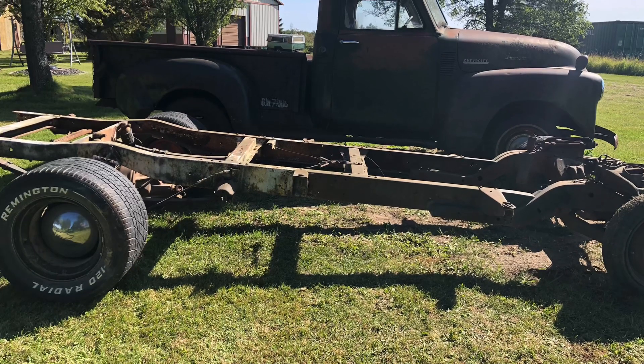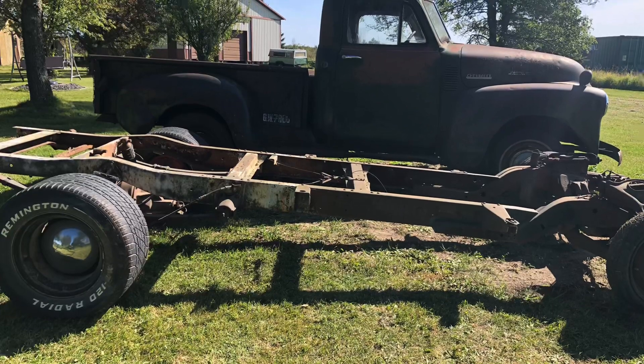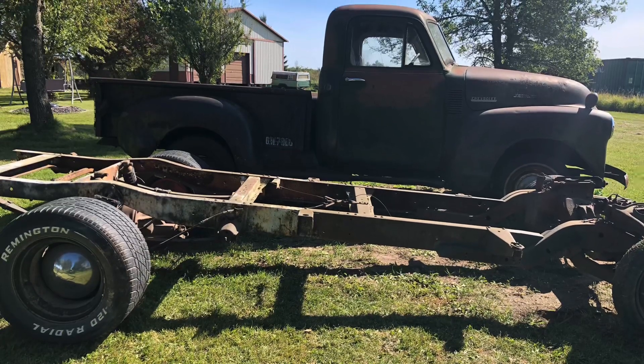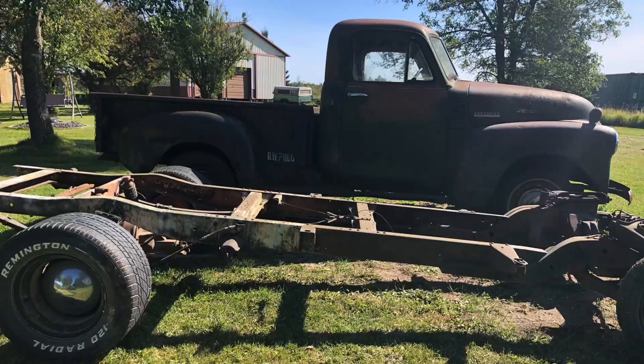Hey guys, welcome back to the channel. Today we're going to be diving through this new frame I have for the '52 Chevy — what it is, what the plans are with it and everything like that. If you want to keep following the truck journey, please think about subscribing, and let's hop into this frame here.